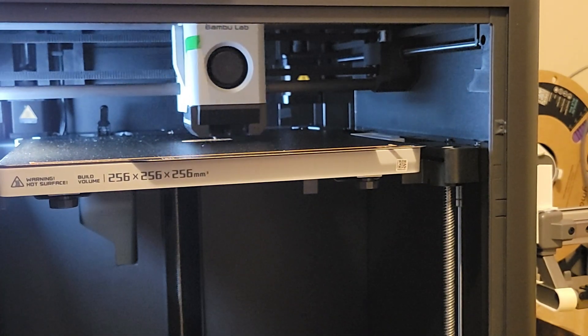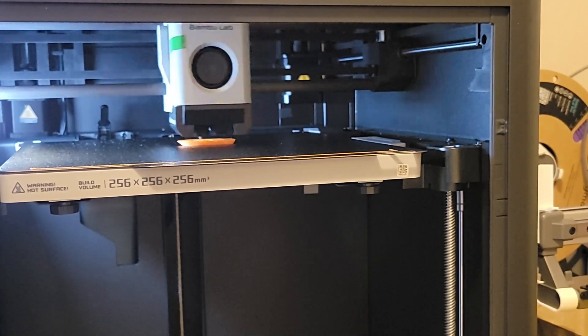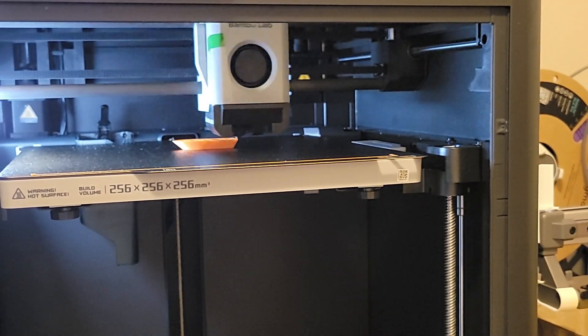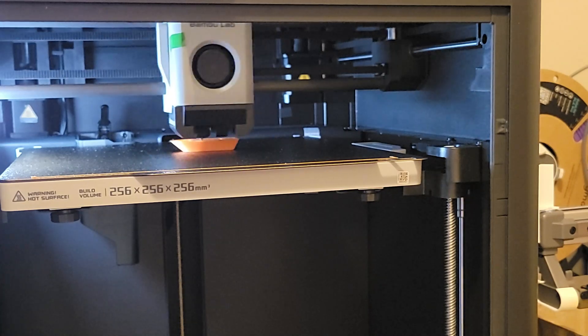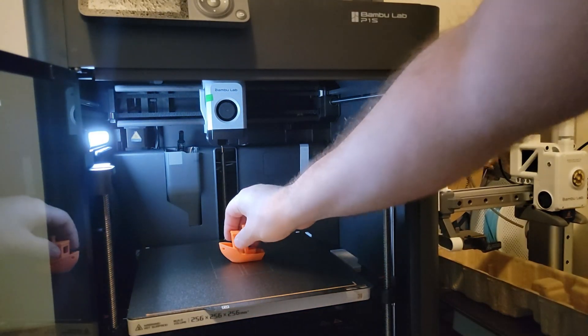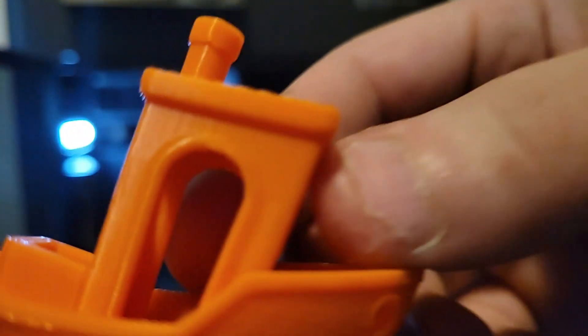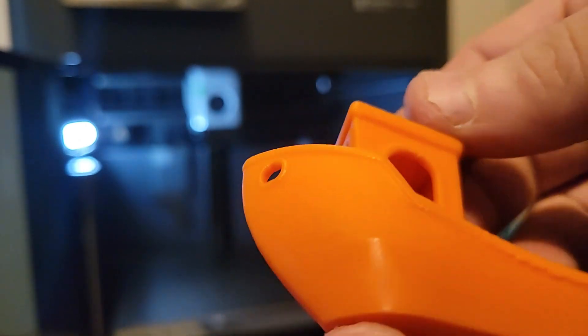Then I decided to print a Benchy. I had this sped up about 20 times. One thing I will say though — I was not prepared for how loud this test Benchy was. The rest of the prints so far haven't been this loud, but this was really loud and I almost thought something was broken. It wasn't, but super loud. And this test print Benchy came out so much better than my previous test prints with the A1 Mini. The overhangs are amazing, the detail is amazing — I don't know if I could find anything wrong with it. I was really impressed with the speed it was printed at and the quality. Now, this was a pre-sliced Benchy, so it's optimized for the printer, but it came out amazing.